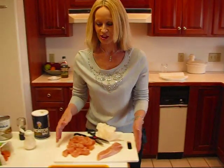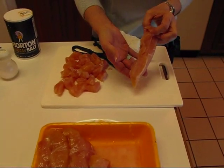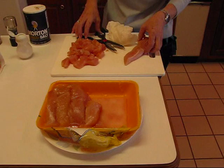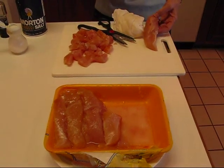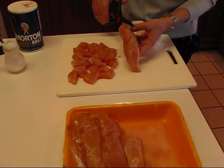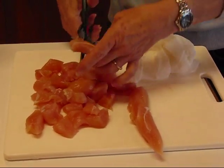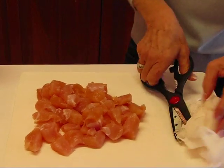Let's start with the chicken. We have some fresh chicken here — a package of chicken tenders. This package was two pounds, so I took out about one pound — four and a half tenders. I washed them, patted them dry with paper towel, and I've been chopping them. Use some kitchen shears and, depending on the size of chunks you want for the chicken pot pie, go down the middle and cut. When we finish, we have one pound of chunks of raw chicken.